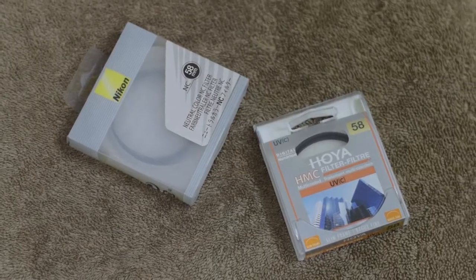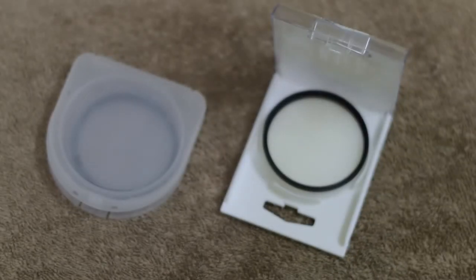Why do I want to change it? I don't want to change the lens. The major issue was that I was getting a color cast in my photos and videos, and I was getting a lot of flaring — internal reflections. So that's why I needed to buy a new filter.